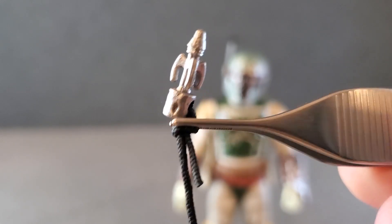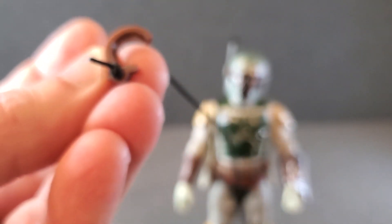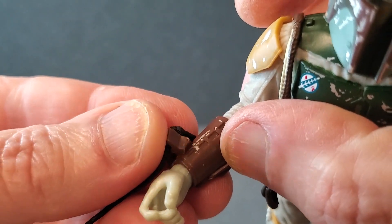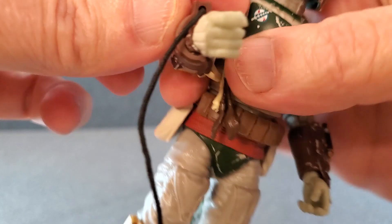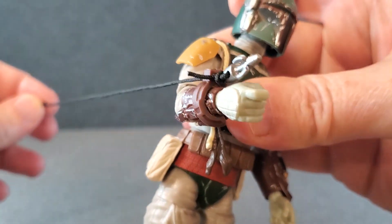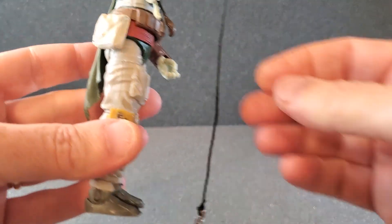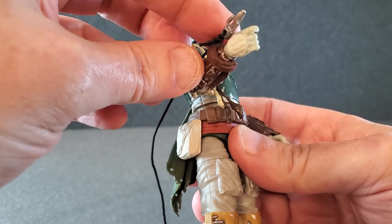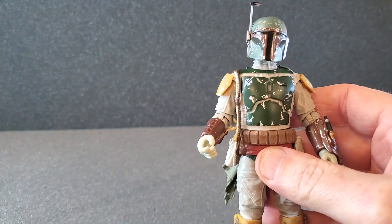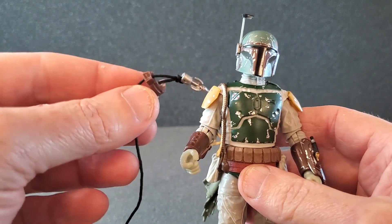Probably the silliest thing they've ever done is this little grappling hook. The hook itself actually looks pretty good — it's got a little string, and it attaches to his right gauntlet. There's like a little cutout there on the gauntlet for that thing to sort of sit, but it doesn't even really peg — it just sort of sits there. You can pull the back of the string and wind it up, but I mean, what are you going to do with that? It just hangs, falls off very easily — yeah, this is kind of goofy. I'll probably just put this right back in the box.